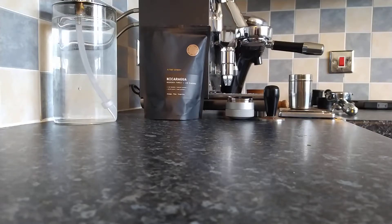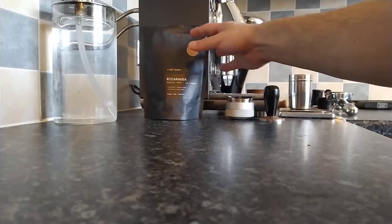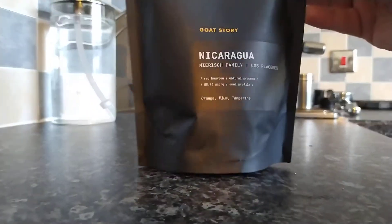Good morning everybody and welcome to my channel Simply Espresso, coming to you this morning from the northeast of Scotland. The coffee roaster we're going to be looking at this morning is based in Slovenia. I've already done a review for them for this month, but this is the second bag of beans that I got. The name of the company is Goat Story.